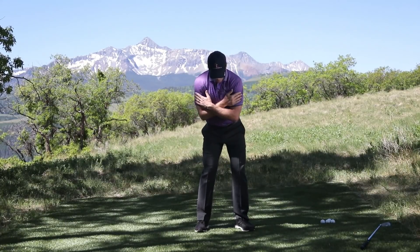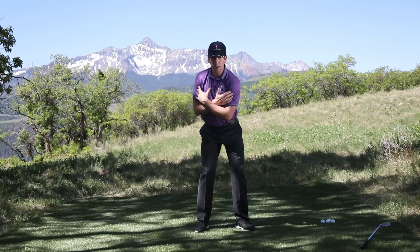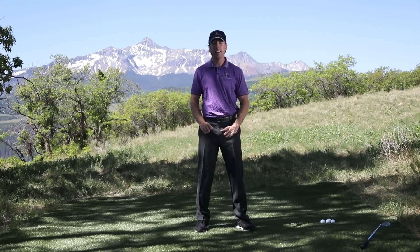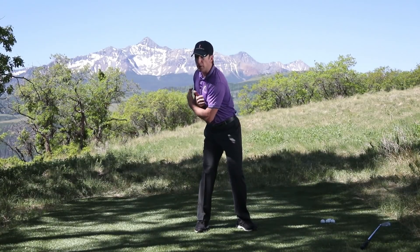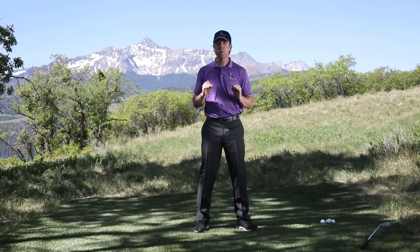Once I'm set up properly, all I'm going to do is my right shoulder blade glide trick — pull your right shoulder blade back while shifting your weight to the right. Boom. Whole backswing done. If I can do this, you can do this. I can teach a third grader to do this. You've just made as good of a backswing as anybody in the world. That's the whole engine of the swing.